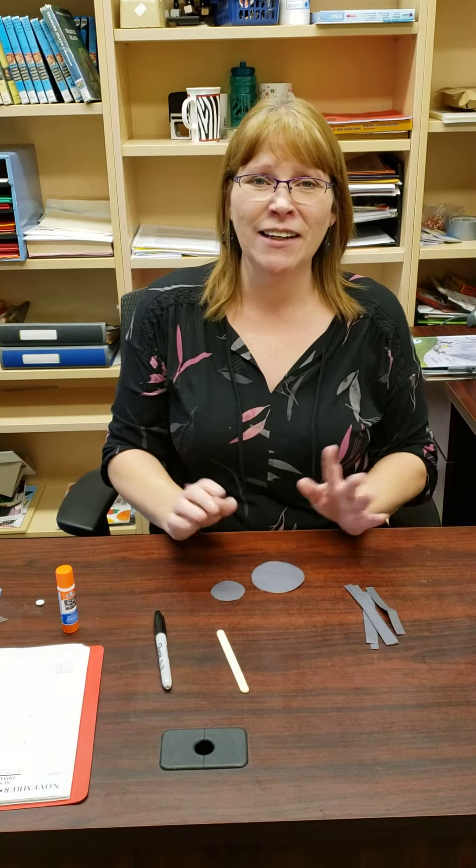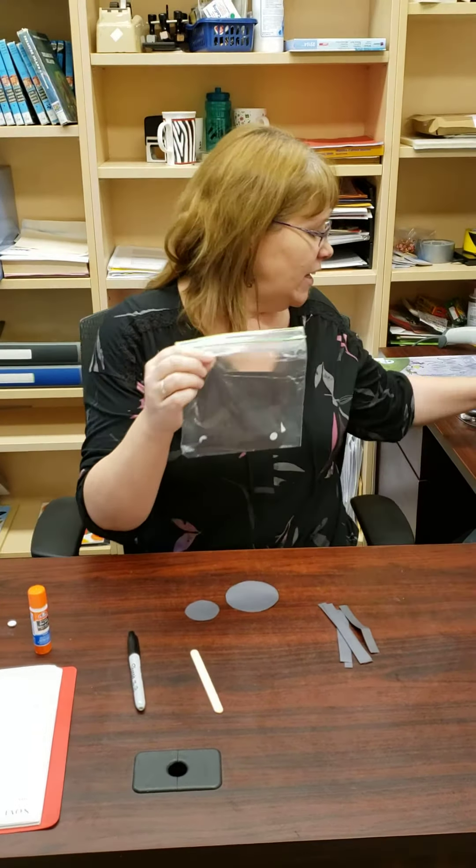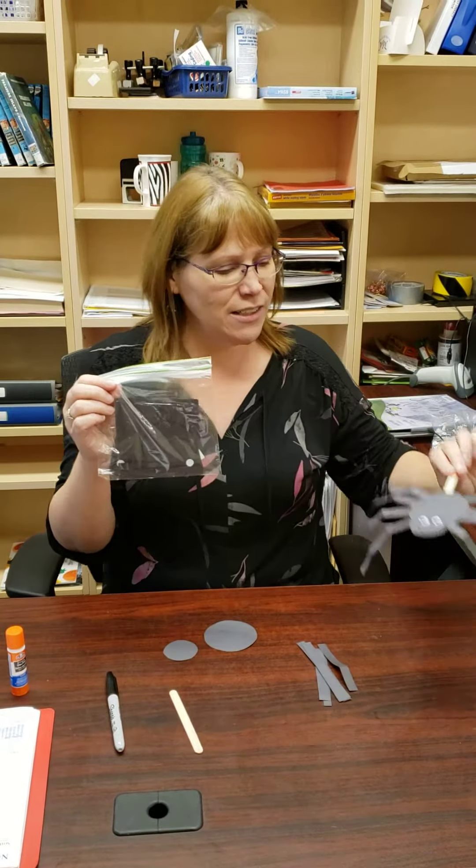Hi everyone! Happy Halloween! I'm here with a little craft for you. You can come down to the library to pick up your craft kits. In your kit you'll have everything you need to make a spider. It's a wiggly spider. So we're gonna go through the steps of how to do it.